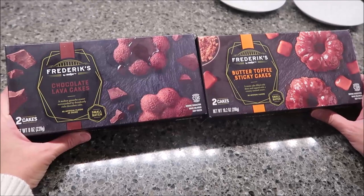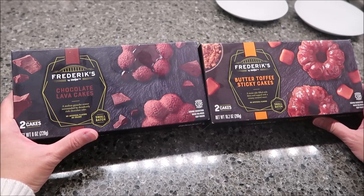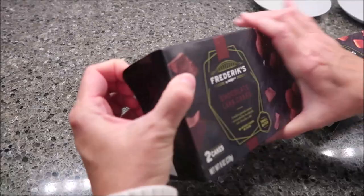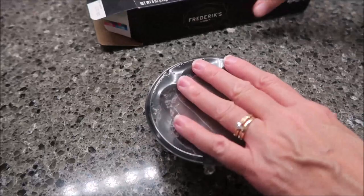Today, Kevin and I are going to be trying a Frederick by Meijer — a Meijer brand — chocolate lava cakes and butter toffee sticky cakes. These were $4.29 a box at Meijer. You get two cakes in the box. There are two individually wrapped cakes per box.